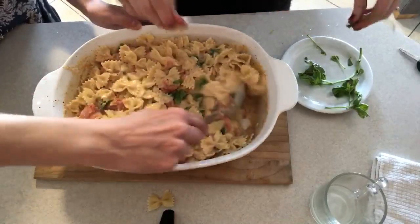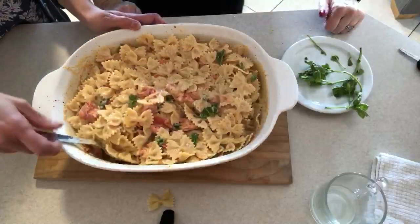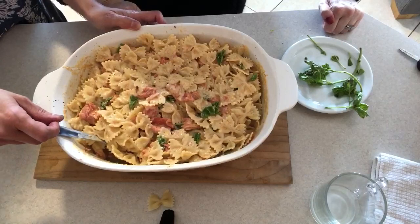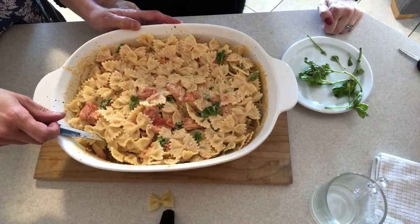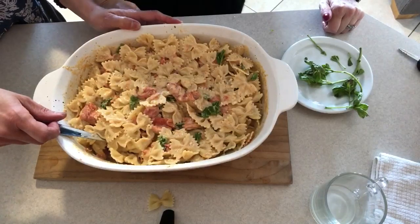So guys, I hope you enjoyed this recipe. If you haven't tried it already, try it — it's amazing, quick and easy. I hope you like this recipe. Thank you for watching!